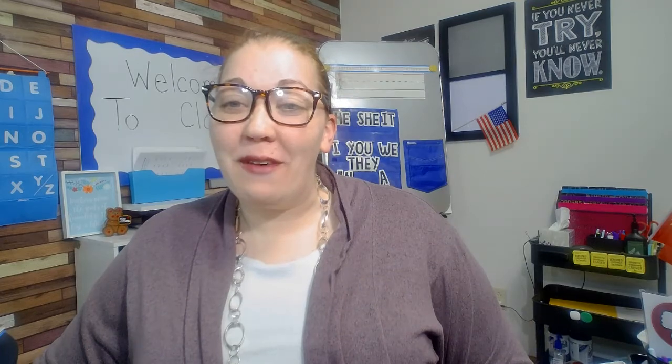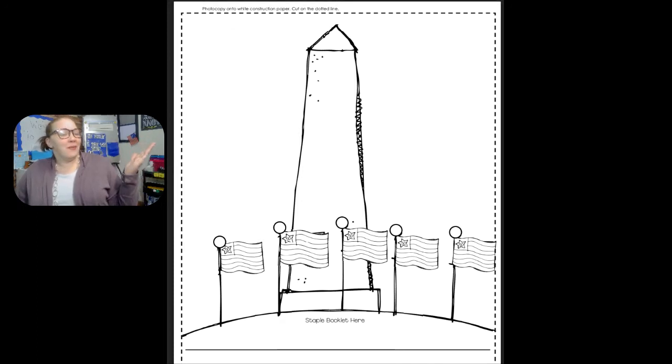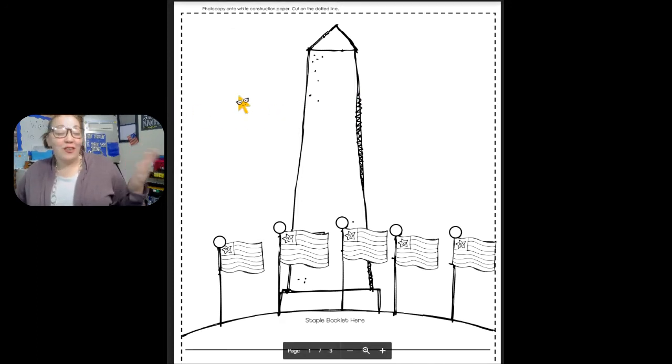After you come up with your three facts, we're going to make a book today. This is the first page — it is optional. After you finish, you can color your page if you would like to color the Washington Monument, the flag, the skies. Maybe you want to put some birds in the sky or an airplane, whatever you would like.